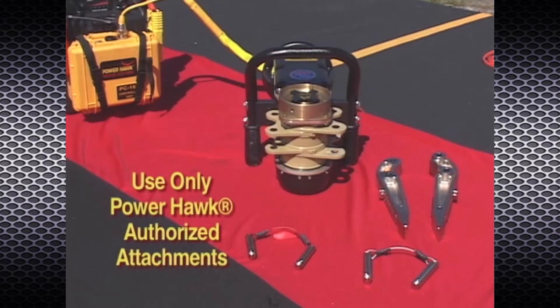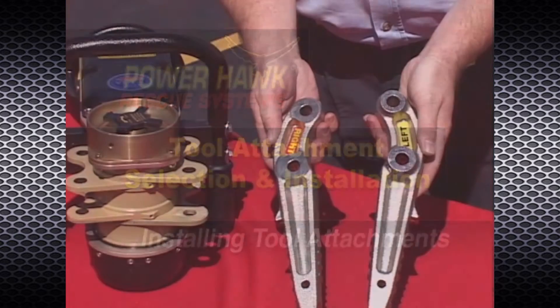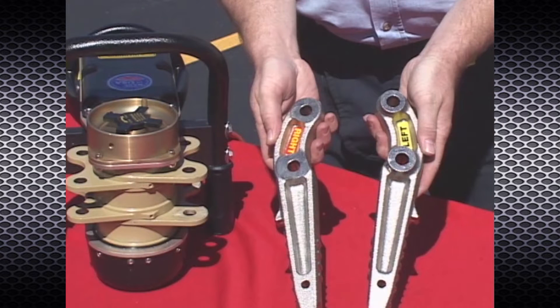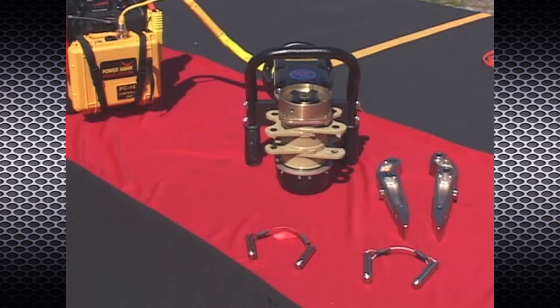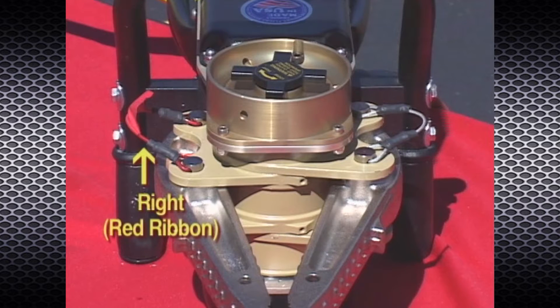Use only Powerhawk authorized attachments with the Powerhawk rescue system. Tool attachments have left and right designations. The left side attachments are thicker in the mounting area and cannot be installed incorrectly. The attachment pins are also left and right side specific — the left pins are longer and have a larger diameter than the right pins. The right pin set has a red ribbon attached to it, so remember: right equals red.